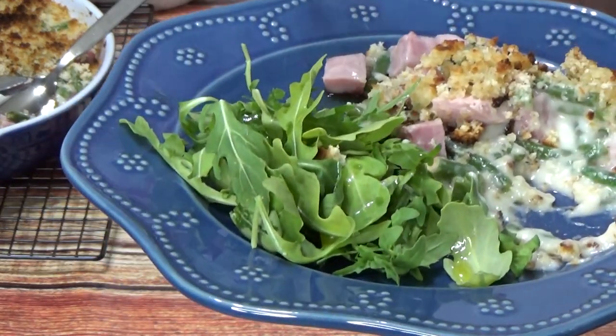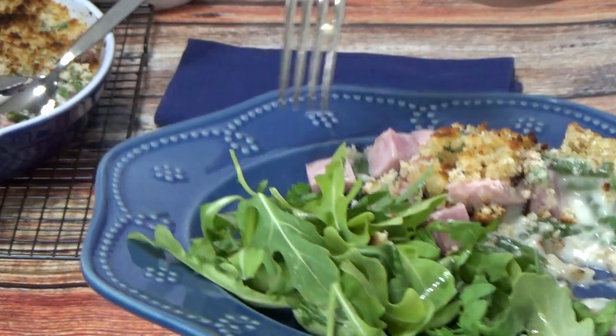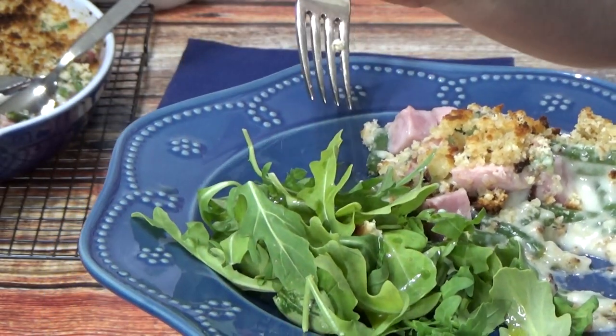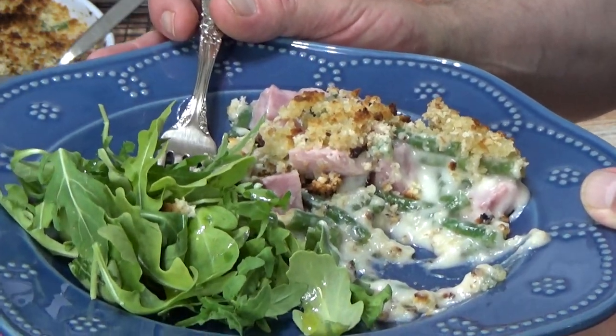I'm really glad I added the onion powder and the garlic powder. Another bite. The ham is smoky and wonderful, of course.